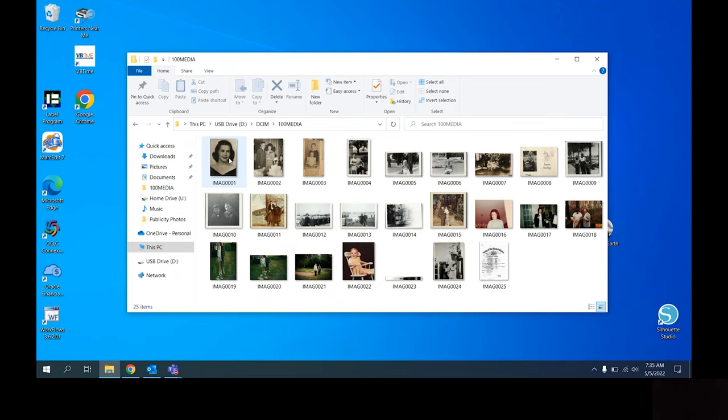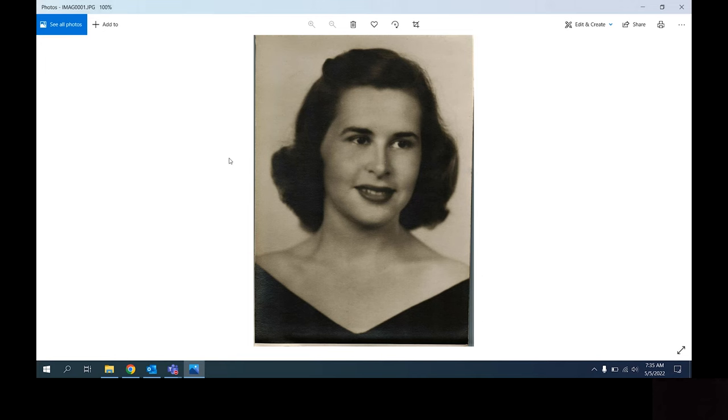From here, you can see all of your photos and documents. You will need to move them from the micro SD card to your computer, since the photo scanners are reset every time they are returned to the library.